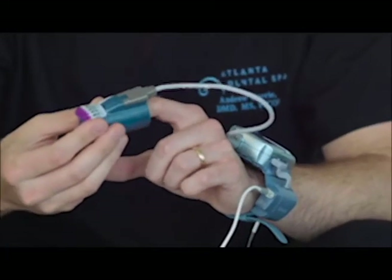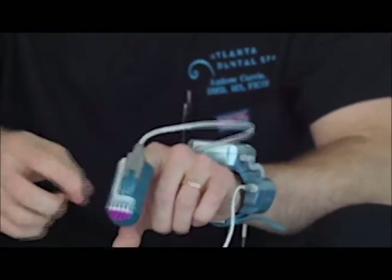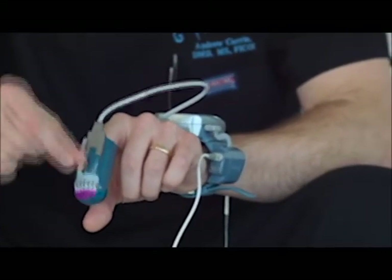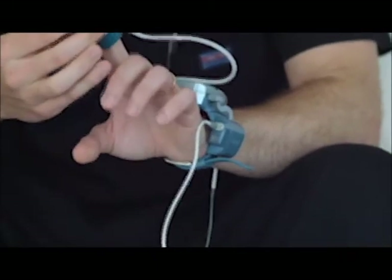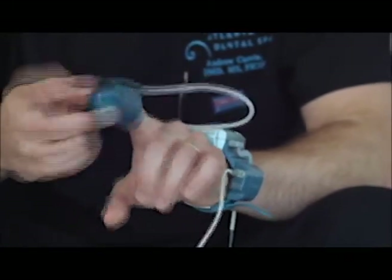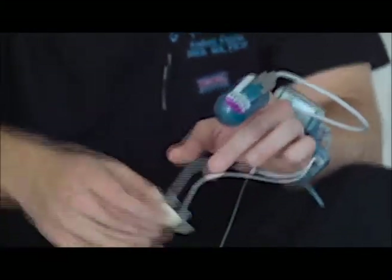Once it's on, you take the finger sensor — this goes on your index finger. Inside this is a little squishy pillow. You want to ease your way into it, but make sure your finger reaches all the way to the tip before you pull this tab off. You're going to peel this tab up and straight back and pull it all the way out, and that's going to inflate the little pillow around your finger. This is really important — don't pull that tab before your finger's in it, otherwise you won't be able to get the finger all the way in there.